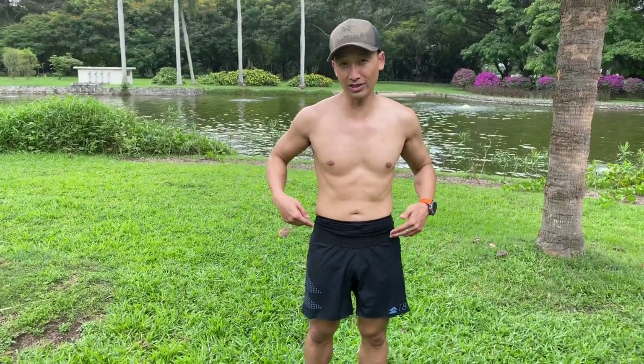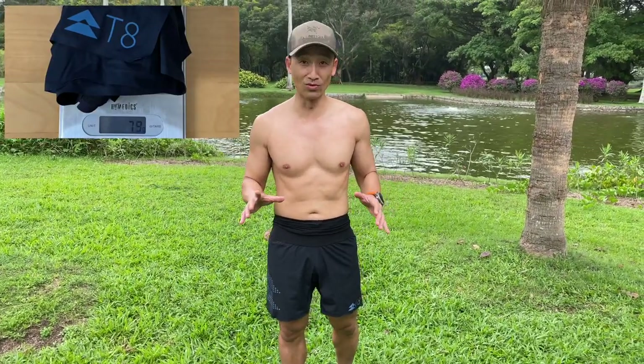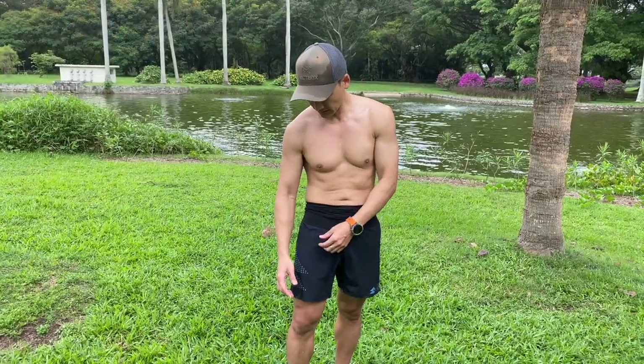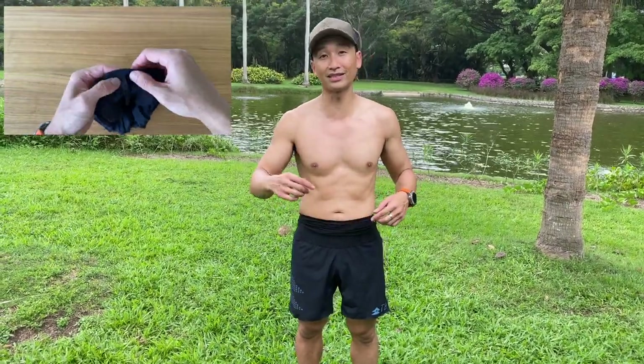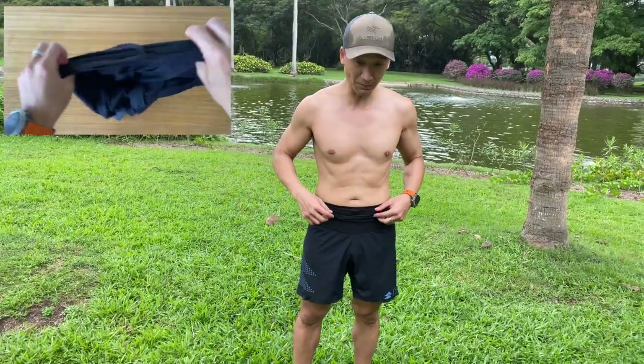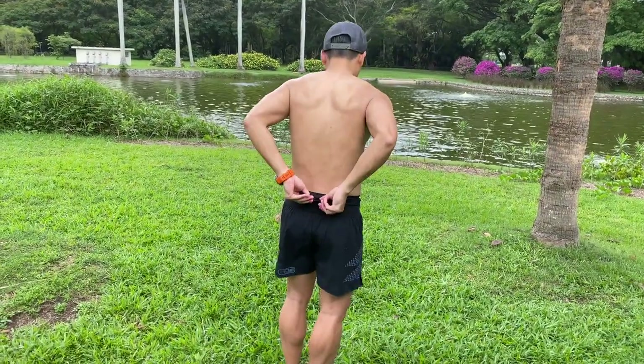Let's start with physically what this pair of shorts entails. I'm wearing a small — I measured my waist at 76 centimeters or 30 inches — and the small fits perfectly. They are a mere 79 grams, made of a four-way stretch material, super sweat-wicking, and very light. With the drawstring you can keep it inside or have it on the outside. In terms of pockets, we have one big pocket at the front, two smaller pockets on the side, and another big pocket at the back.